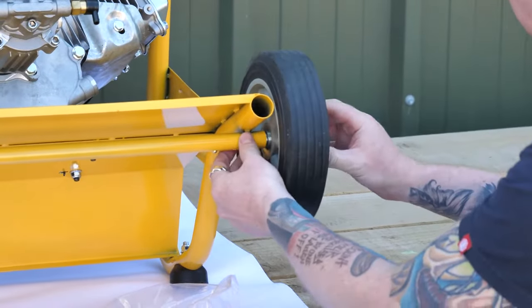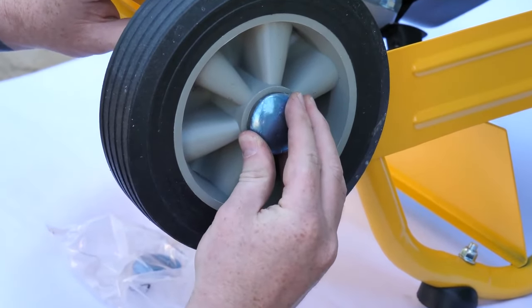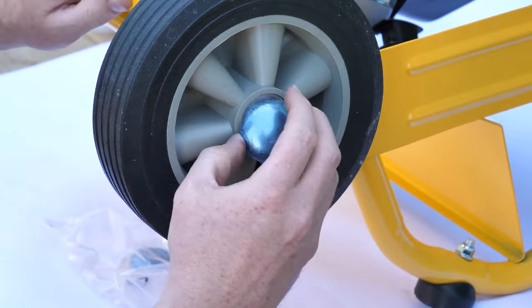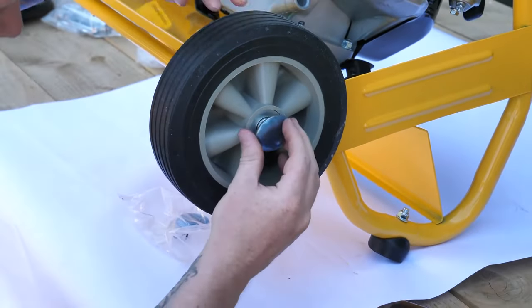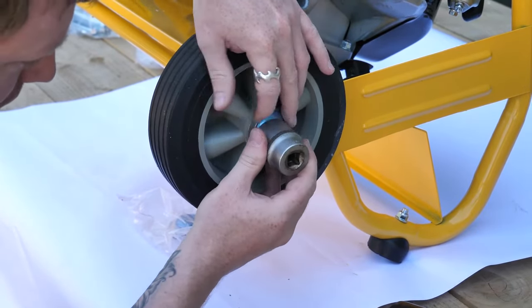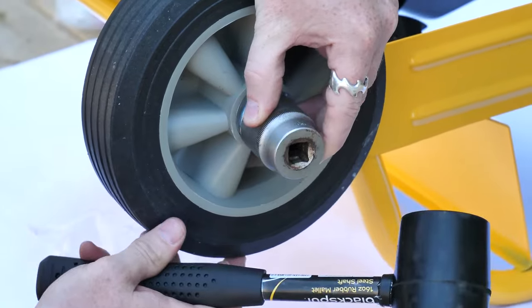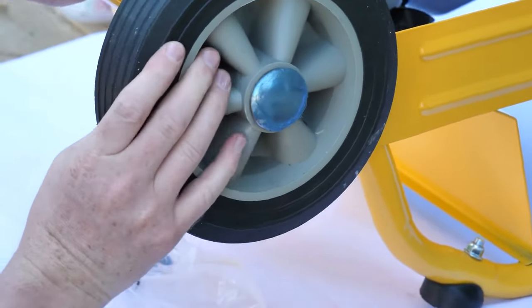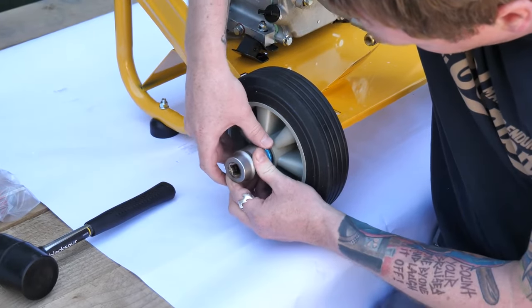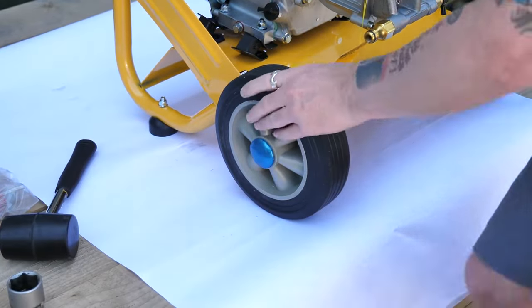The wheel should just slide straight onto the spindle. The wheels are fixed on with a star washer. This should simply push onto the axle and the teeth in here will grip the axle and will keep it very sturdy. I'd recommend using a socket and giving it a little tap with a mallet — the socket will spread the blow evenly to make sure they go on flush. Repeat the process with the other side and your wheels are sturdy.